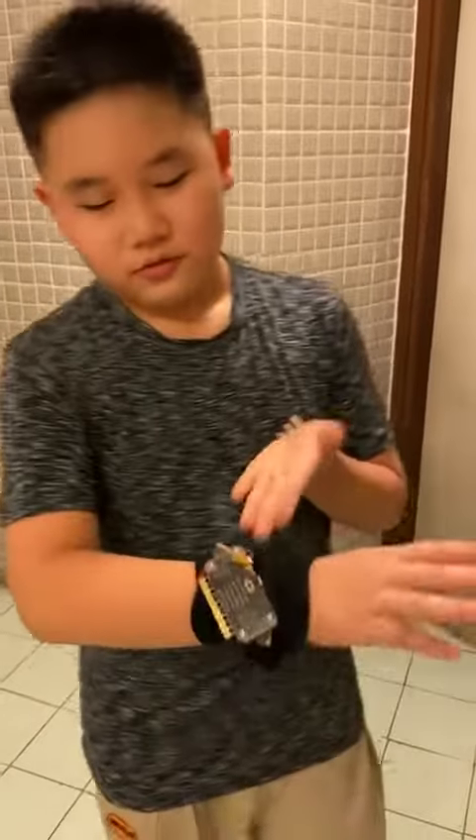Hello, I am Ming. Today I'm going to introduce my SMART exercise watch.